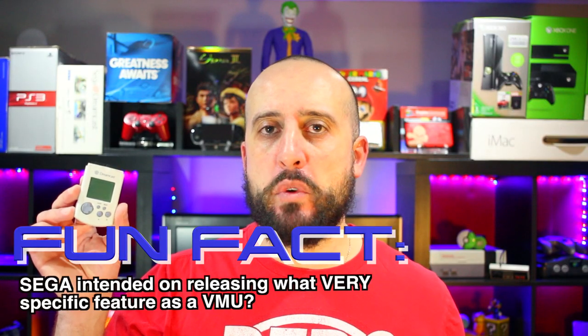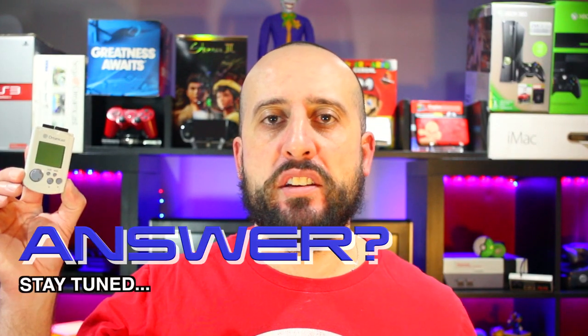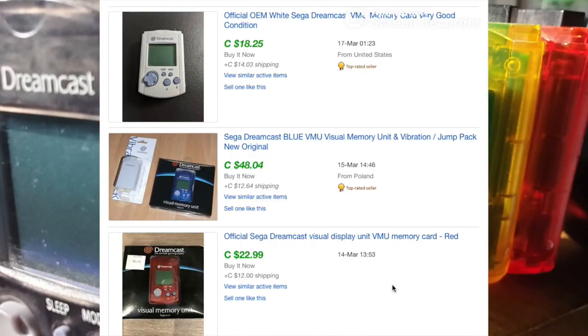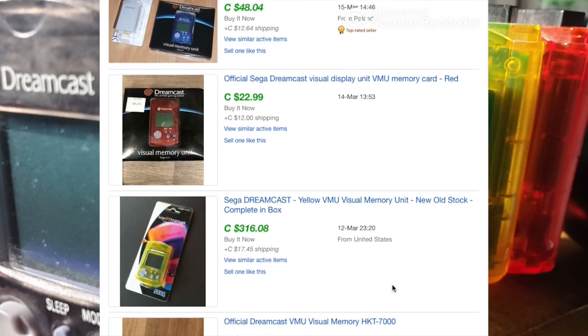Fun fact — Sega had another thing in mind when they developed the VMU. Stay tuned to the end to find out. Since its release, the VMU has seen many color variations and limited edition releases, some even fetching high prices on eBay and private Dreamcast forums.